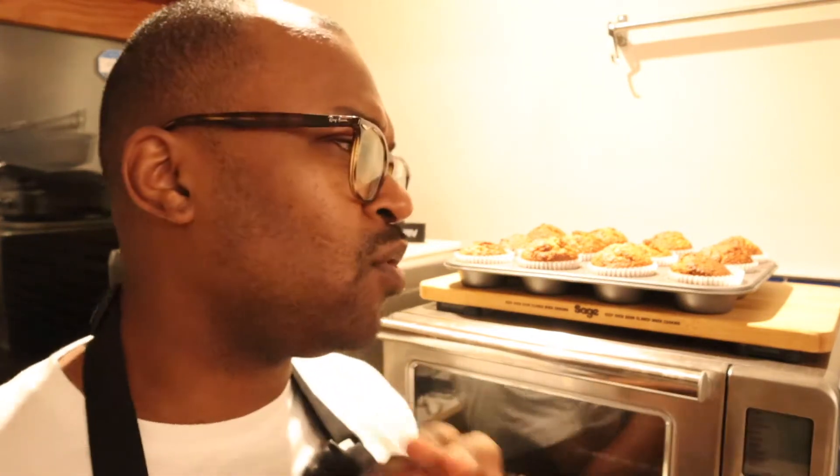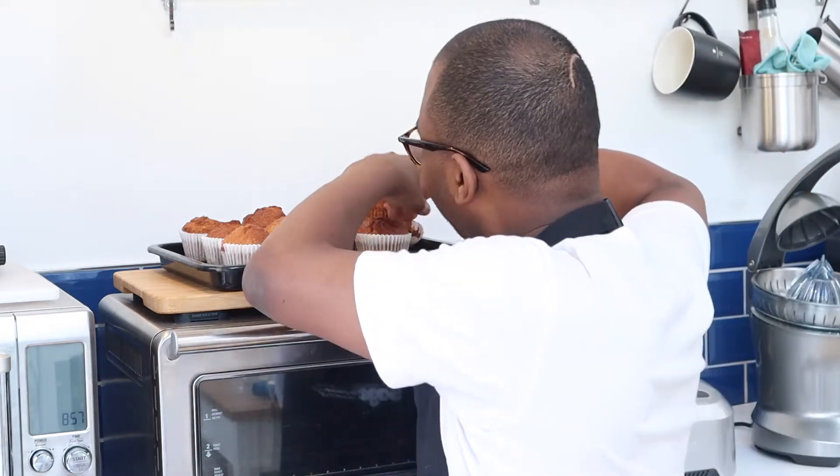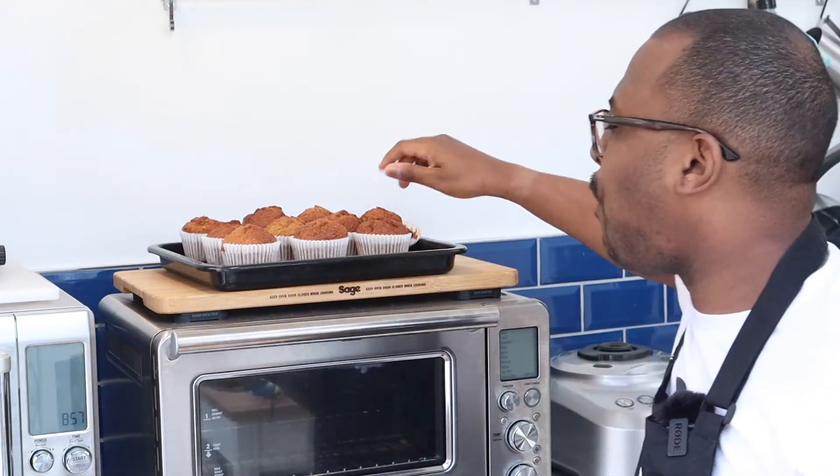I'm going to have one for breakfast tomorrow because it's going to be a very busy day — all of this will be gone and the new kitchen look will be coming. It's the next day now, everything is cooled down completely, so we're going to give one of these a try.